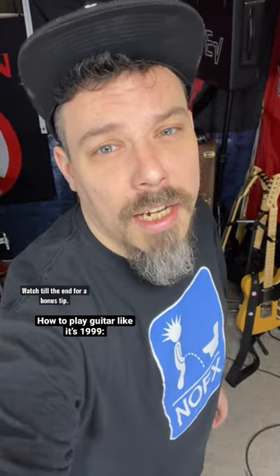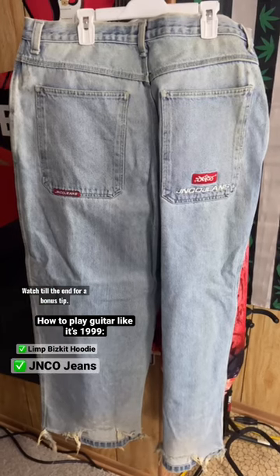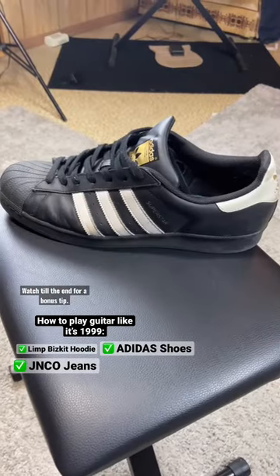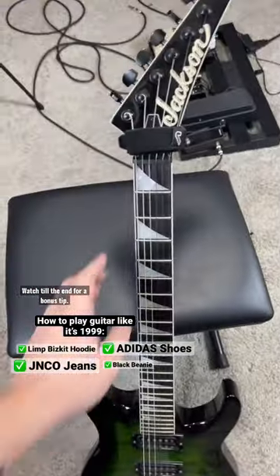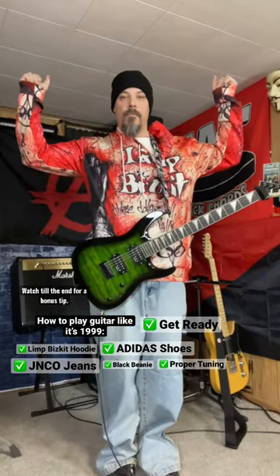This is how to play guitar like it's 1999. First we gotta get the gear sorted: this Limp Bizkit 3D-printed hoodie, the huge JNCOs, can't forget the Adidas black beanie. Now let's tune it. We just gotta get ready for the next steps — are you ready?